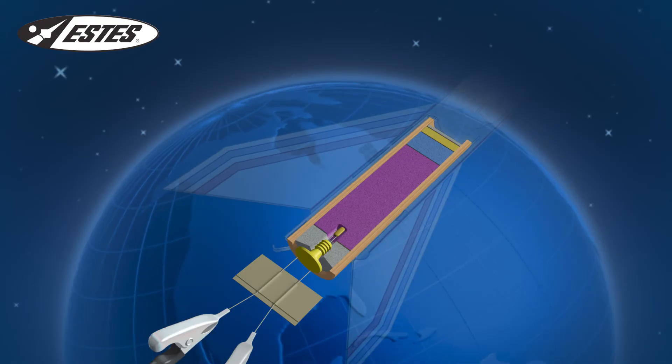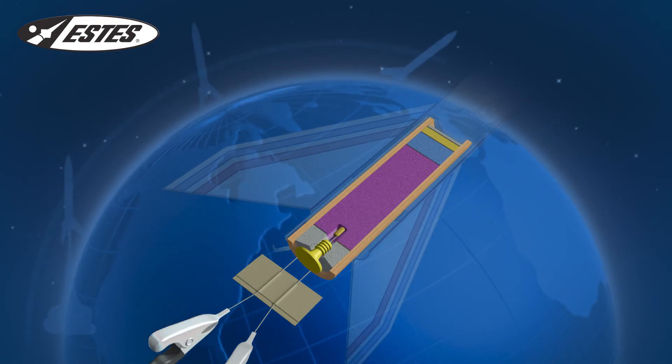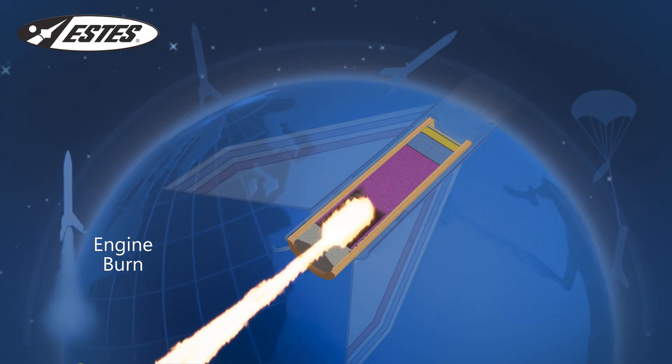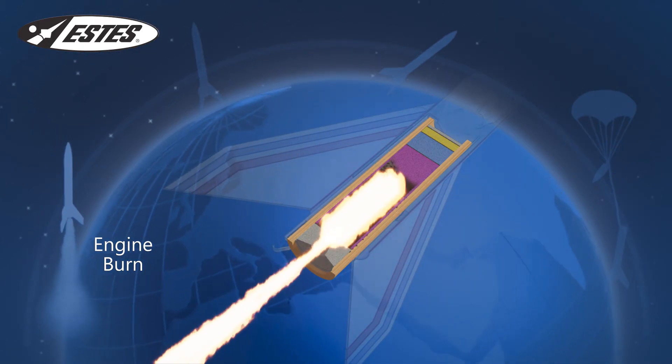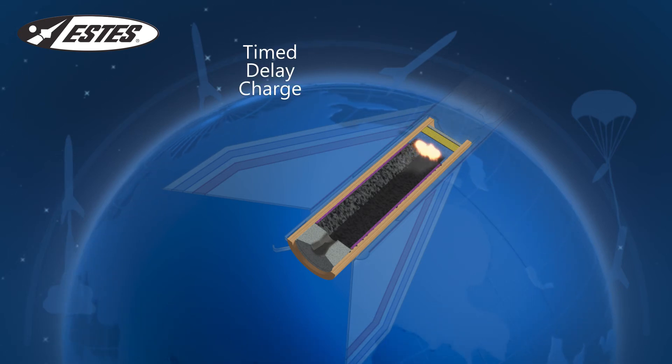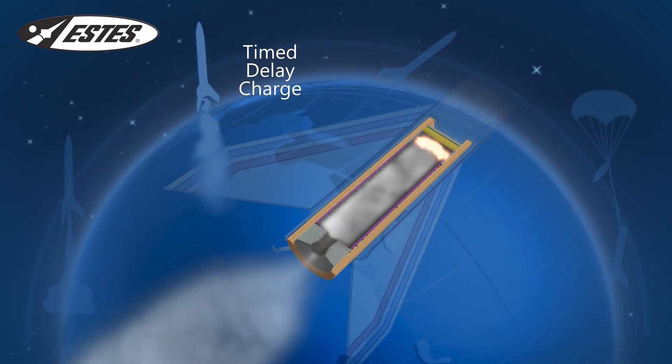Now you're ready to launch. Let's look at the launch cycle of your Estes rocket. When you ignite the engine, the thrust sends your rocket skyward. When the burn ends, a time delay charge ignites as the rocket coasts into its recovery phase.